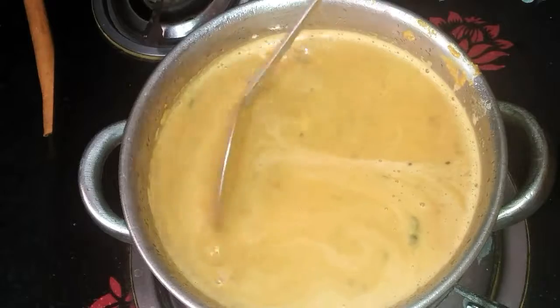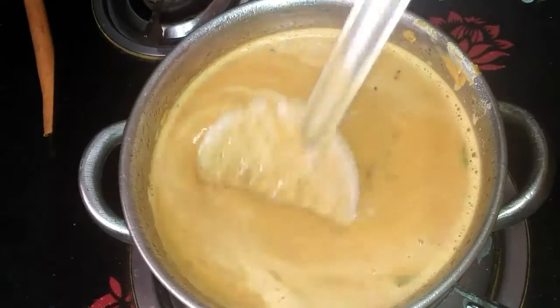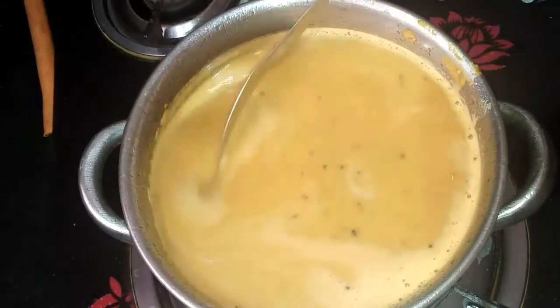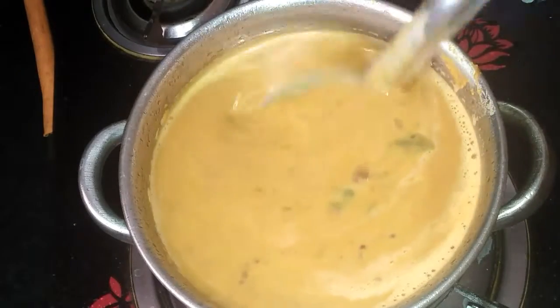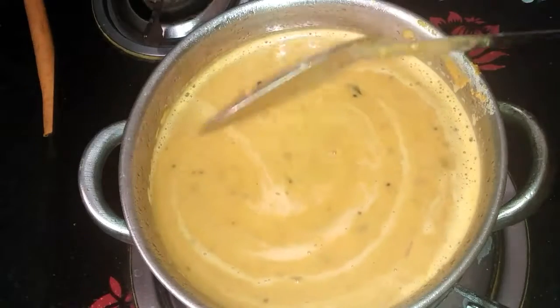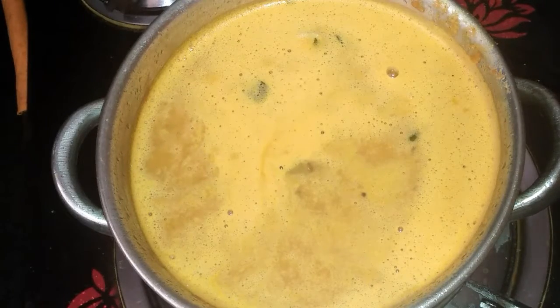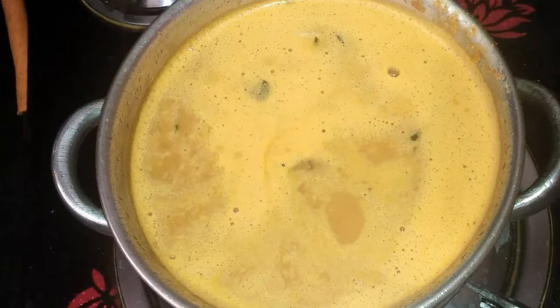Now we have to use a paper to mix them. Maybe we'll mix them — all of them. Our final step is to put and mix them. Let's mix them — all of them at this stage.